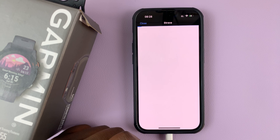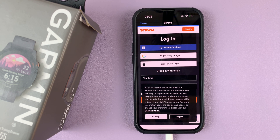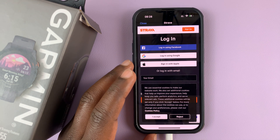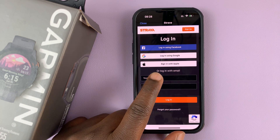That's going to take you into Strava, and it will ask you to log in once again with your Strava account. So go ahead and log in to Strava.